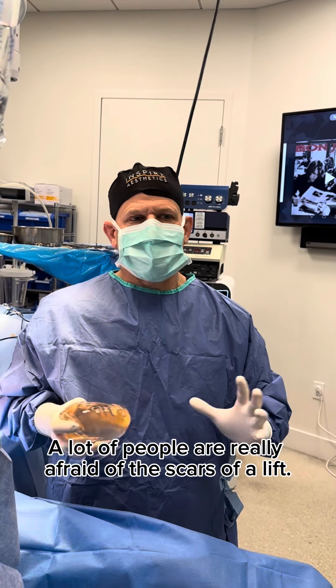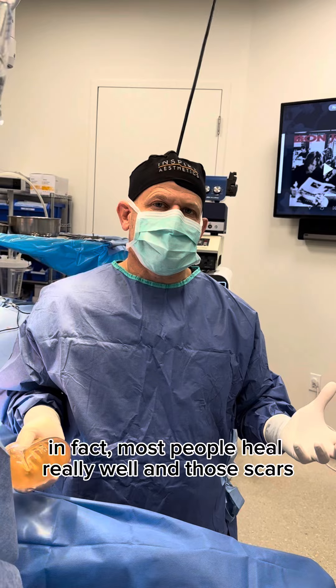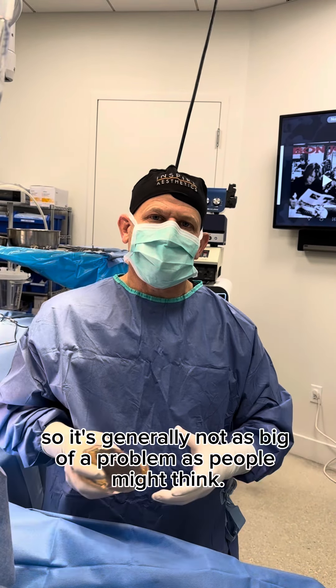A lot of people are really afraid of the scars of a lift. In fact, most people heal really well and those scars end up concealing and hiding very well, so it's generally not as big of a problem as people might think.